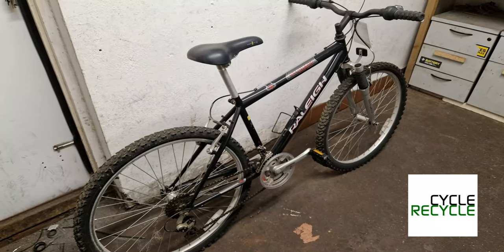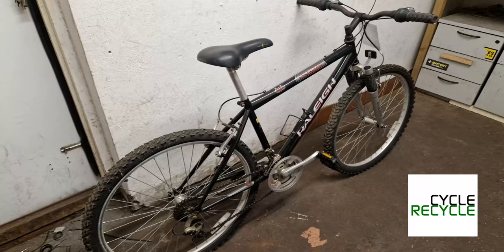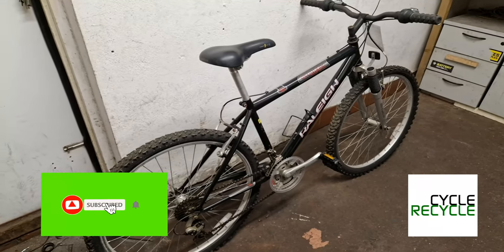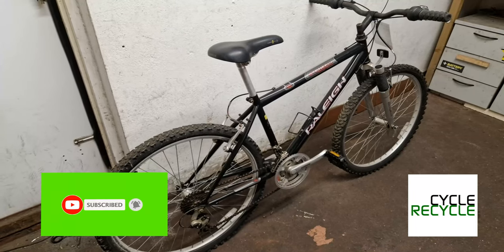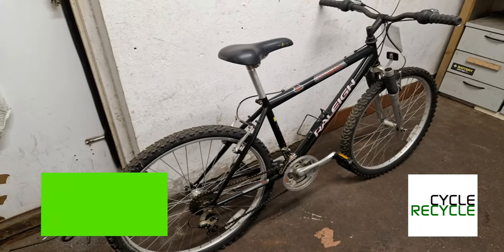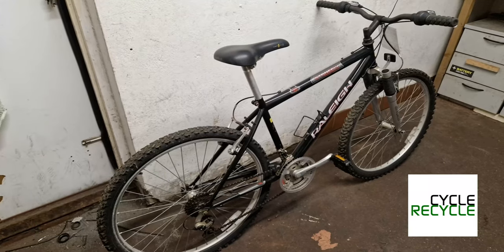We've had probably three or four of them come in and they've all sold really quickly because they're lightweight, they're comfortable, they're easy to ride. Rally absolutely nailed it with this bike.